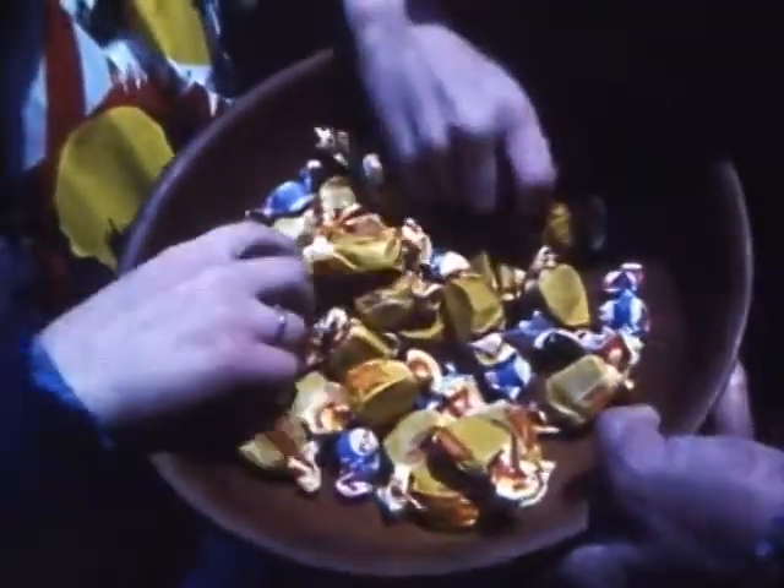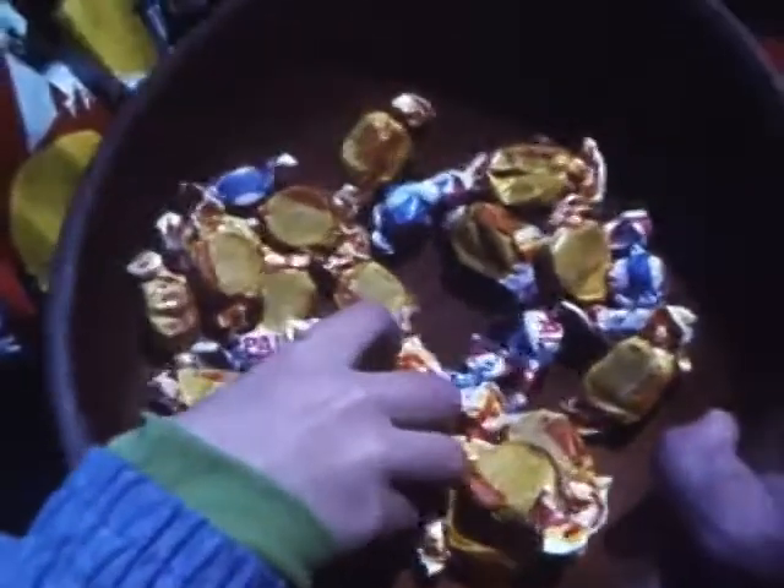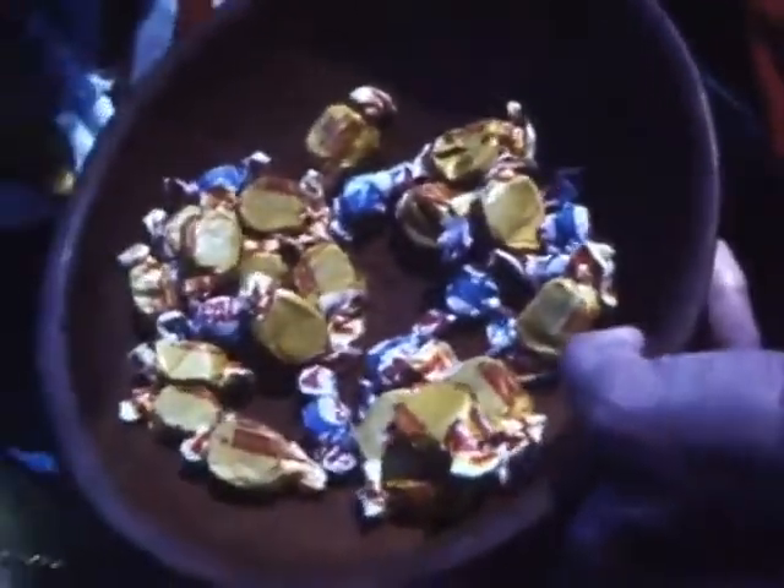If someone you don't know very well invites you in — 'Would you like to come in? I have more treats inside' — say no thanks. And don't eat the treats while you're collecting them. Stay in your own neighborhood and don't get too far from home. Don't worry, you'll collect enough treats — people are expecting you. Don't stop at houses with no outside lights on.